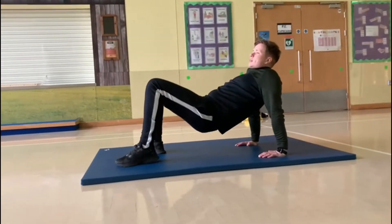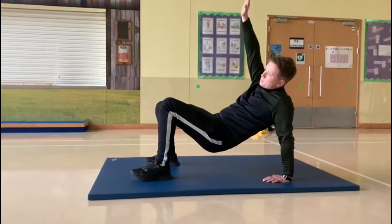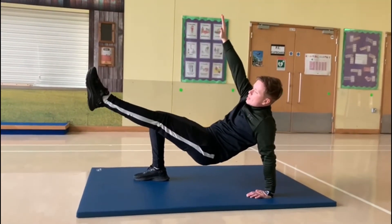Then when we've mastered this, we are going to lift one arm up and one leg up. Make sure they're the opposite ones — opposite arm and opposite leg.